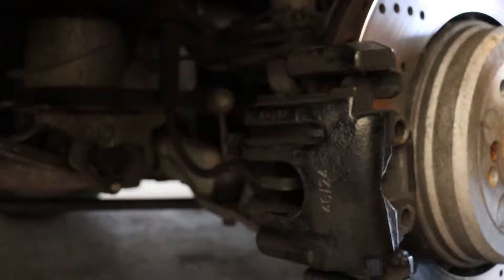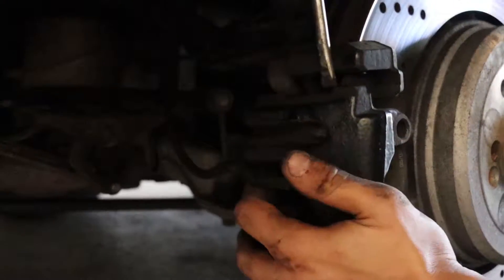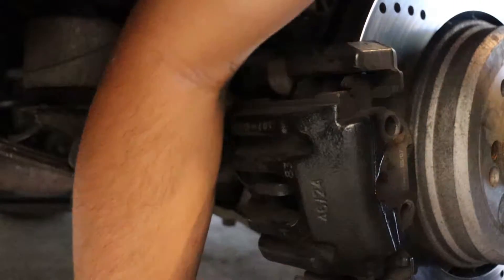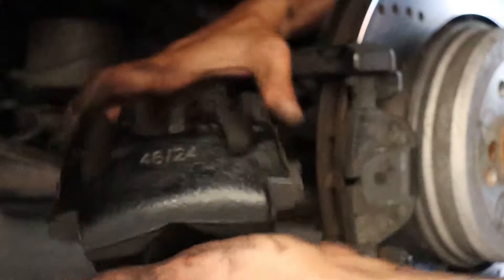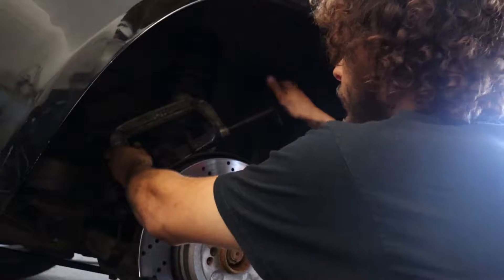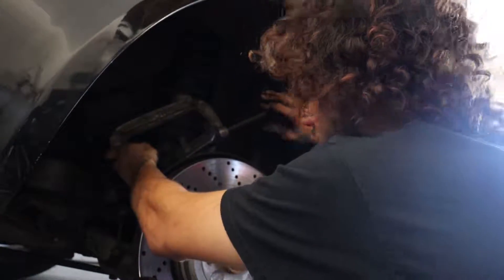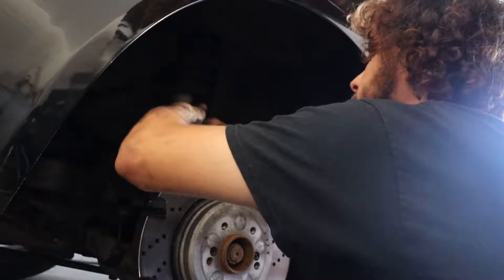You guys are a little more stuck on this side. This side is the side with the sensor, so be careful about that sensor — I'll show you how to deal with that in a second. Take our C-clamp, do what we did earlier — slowly pushing this thing in. Our sensor is reusable, and that's 20 or 30 bucks we don't have to spend now.